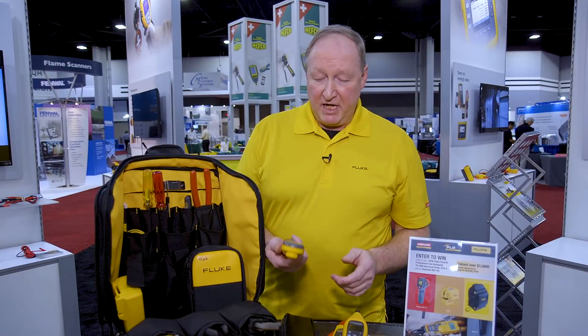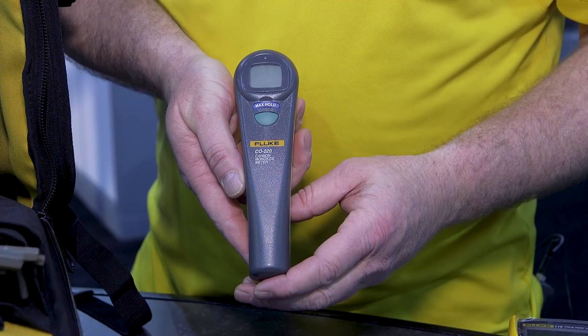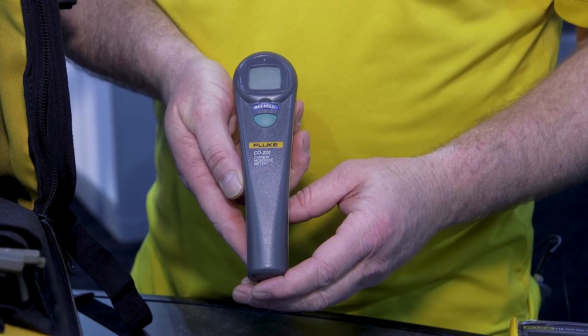Any type of gas-fired unit is going to emit some CO, some carbon monoxide. Fluke offers our CO220 carbon monoxide meter. This thing will go from 0 to 999 parts per million.